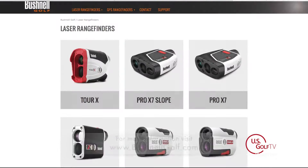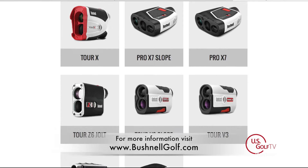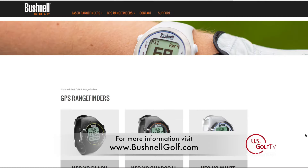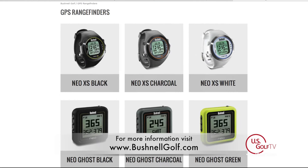Another feature that takes it to another level is auto hole advance — as you go from the first hole to the second hole, it just automatically advances for you. So really, if you just want front, center, and back, you turn the watch on, select the course, and you're done for the day. Bushnell dominates the market — 99% of the people on the best tour in the world are playing it, and that speaks for itself.